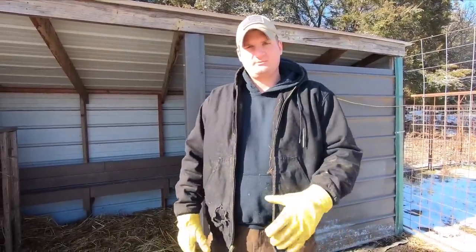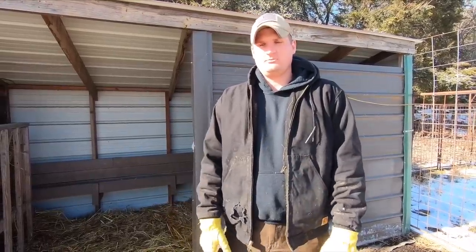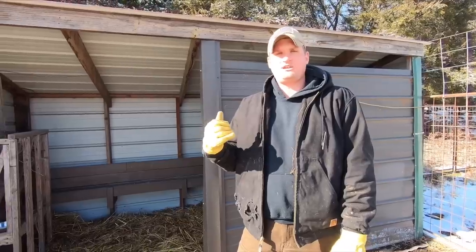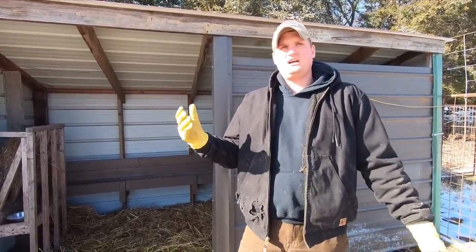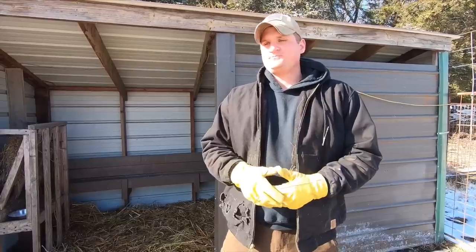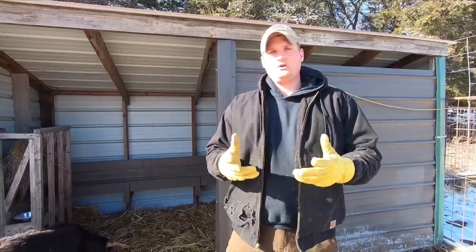Welcome back to the channel, y'all. I'm Jacob. Today we're just going to be showing you our Kiko barn — or we call it more of a hut. It's a little bit smaller, not really a barn. We made this ourselves, me and a friend. Everything you see behind me was literally free. I think even the screws were free, so it didn't cost us anything. I did have to buy my friend a meal for helping, but I came out pretty good. We want to give you a little tour of the hut and maybe give you some ideas if you're fixing to build a goat hut.